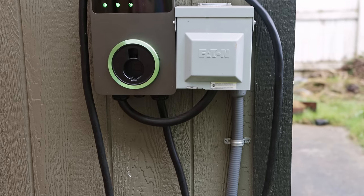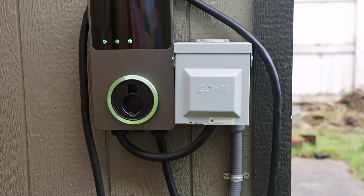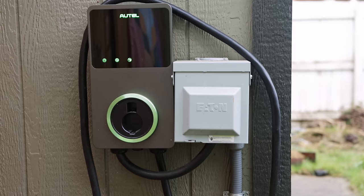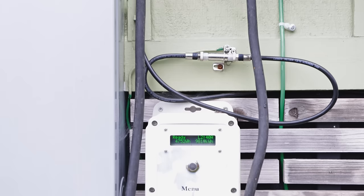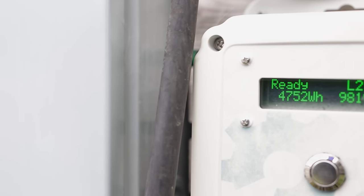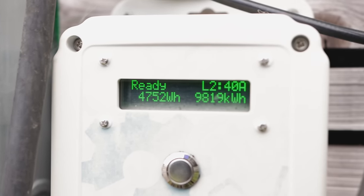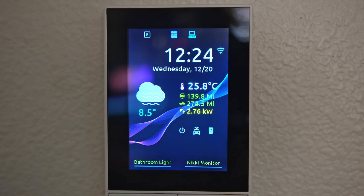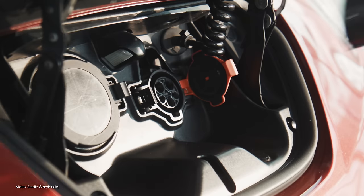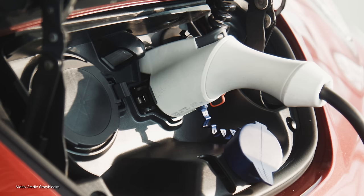There are lots more optional things you can do with charging stations. The charging stations Kate has at her house are set up to give an estimate of electricity costs, as are mine — but mine are also set up with home automation so I can automate and change my charge rate depending on what else is going on. But if you just want the car to charge, at this point you're done and you can go inside and enjoy a cup of coffee.